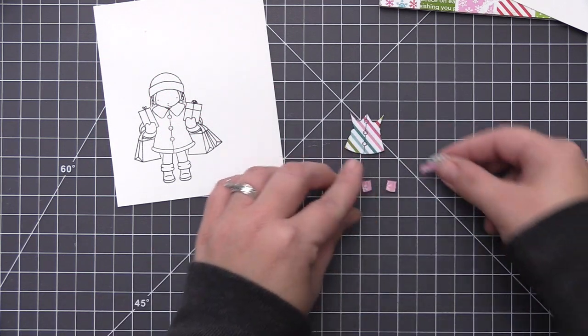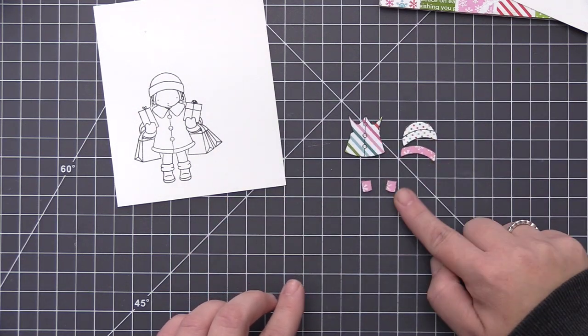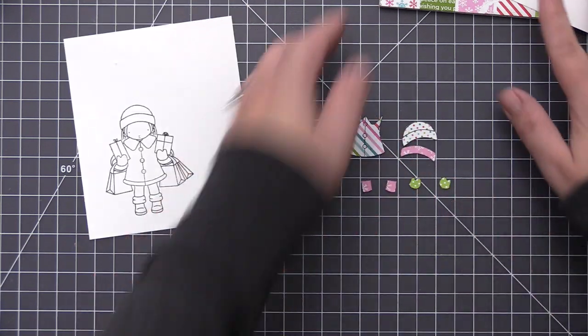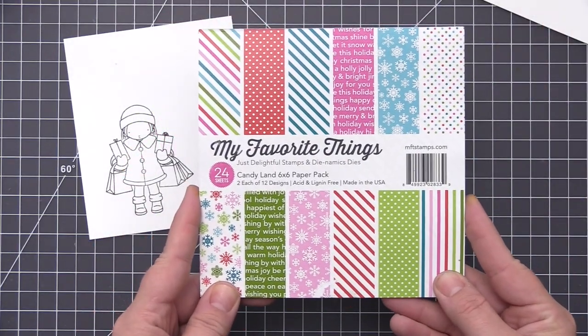I did stamp out and cut some of the pieces off camera just because it does take a little bit of time since this involves fussy cutting. You're going to need to use your scissors to cut out all of the different pieces so that you can piece them back together. There is one additional element I need to stamp and cut, so I left that one for the video to show you how I do it.